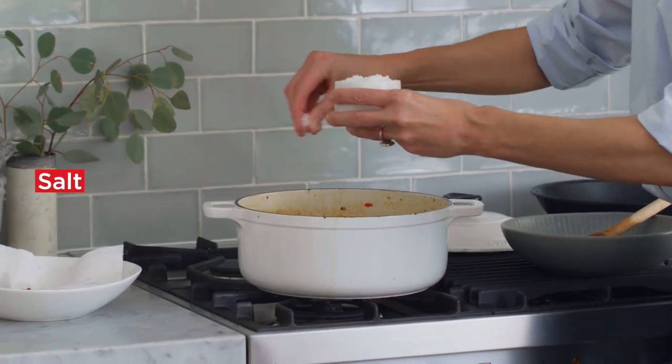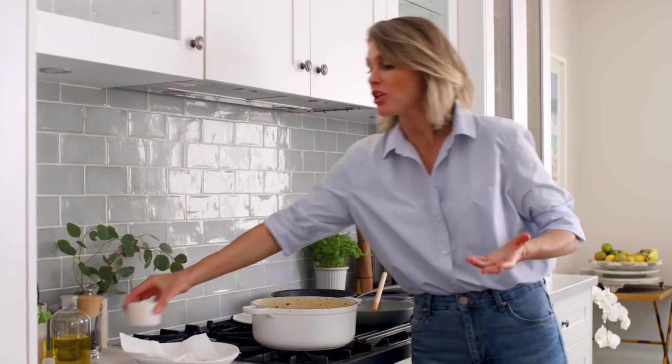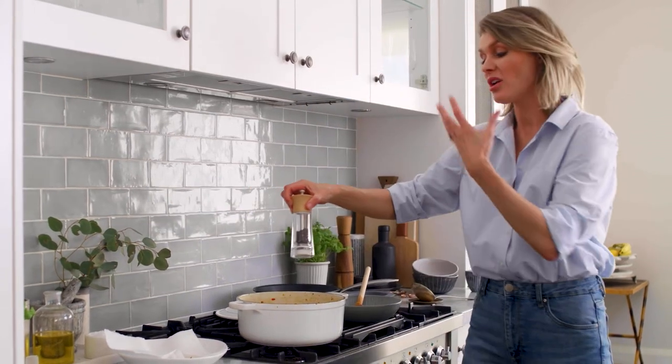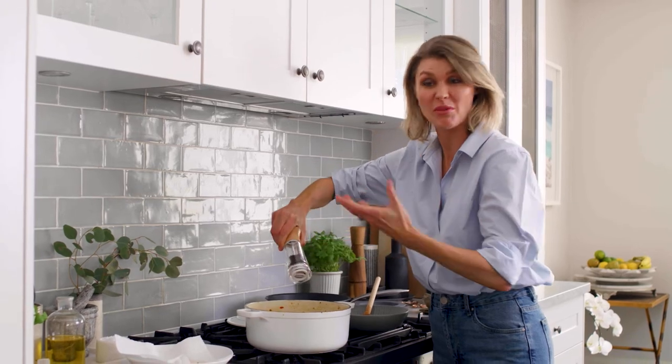I like to season towards the end — it means you can control how salty it gets. Whenever you're using stock and reducing it, it's going to become saltier, so I always season at the end. Pinch of salt, a good crack of pepper for a bit of background heat.